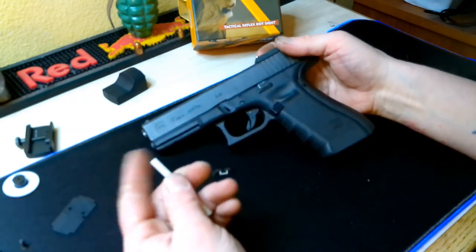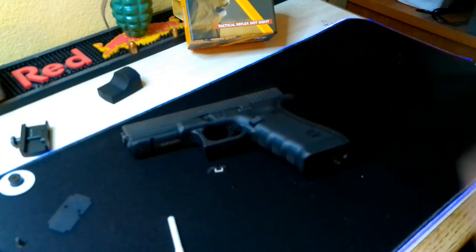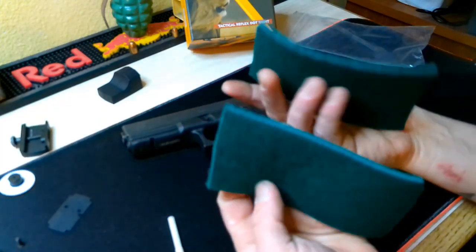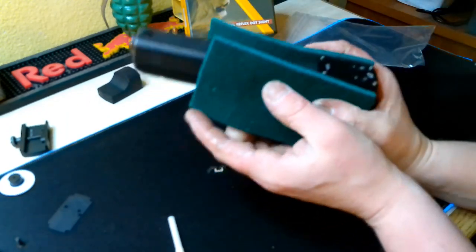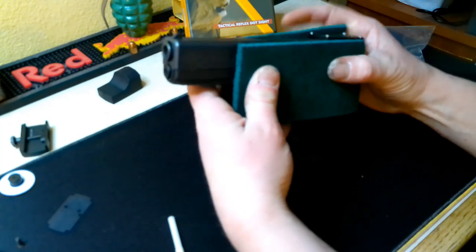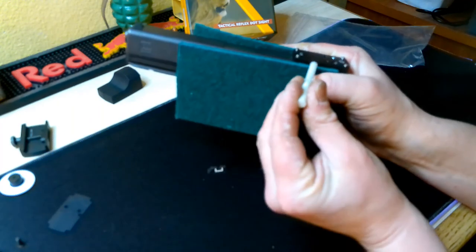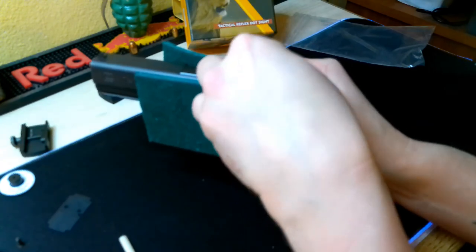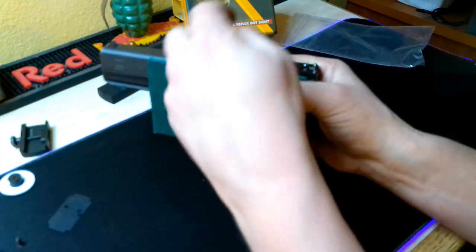What I did was put the gun in the vise grips at the shop. For protection, I taped two pieces of felt — one on each side of the vise grip — and then tightened it up, not too hard, not too soft, just enough to keep it nice and steady so you can get a hammer and punch the rear sight out of the back of the Glock. Just a couple whacks and it should slide right out.